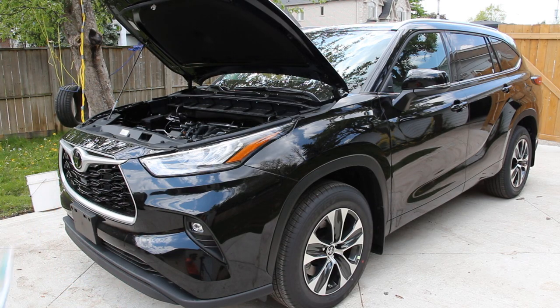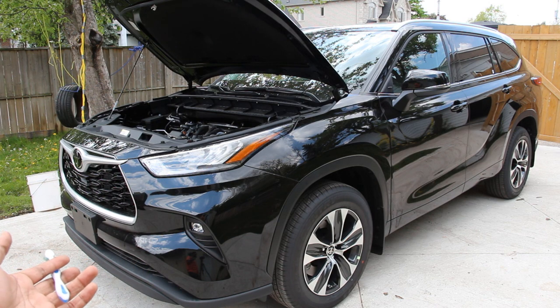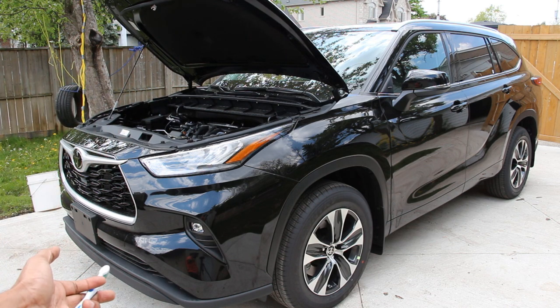Today we're going to be reviewing the Toyota Highlander. Now what most car reviewers would praise the Highlander for its perceived reliability but ding it because of its soggy driving characteristics, we're going to be taking a look under the hood and underneath this Highlander to see what's inside and how it works.